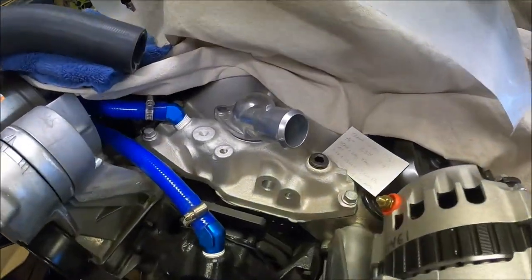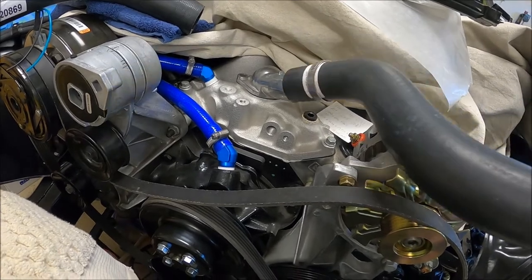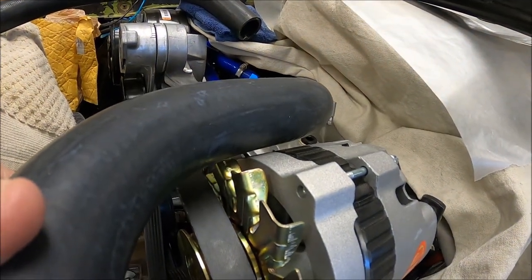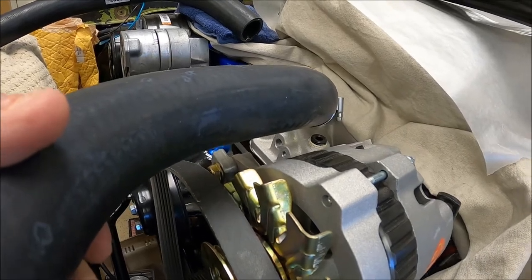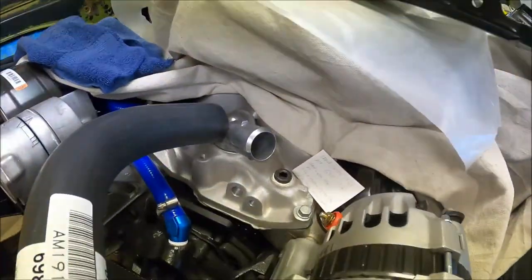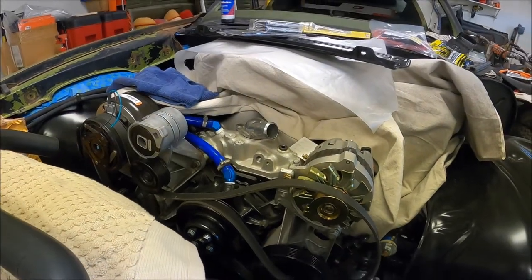I already covered this in another video — that's the stock thermostat housing that came with this crate motor from GM. Even though I'm using the GM serpentine belt kit, I ran into some clearance issues using the OEM style hose. I ran into clearance problems with the alternator, and I could have made it work but it would have been very close. I'd have had to rig up some type of saddle or shield, so I decided not to go that route. I found this Gates part number — a molded hose that's going to work out a lot better with the swivel I just bought. Once we get all this on, the radiator will finally be 100 percent installed.